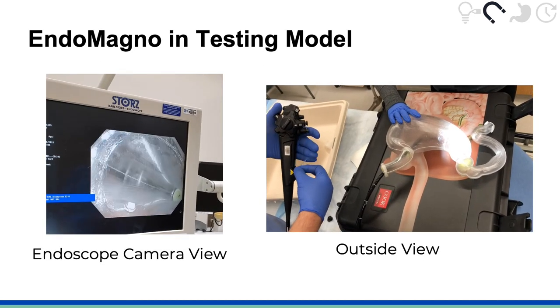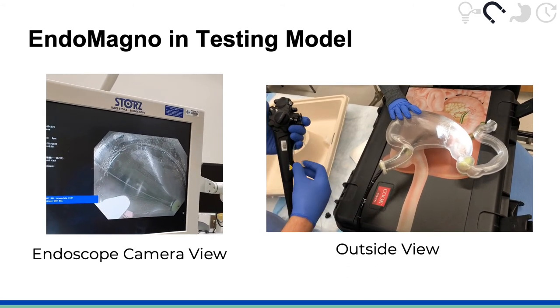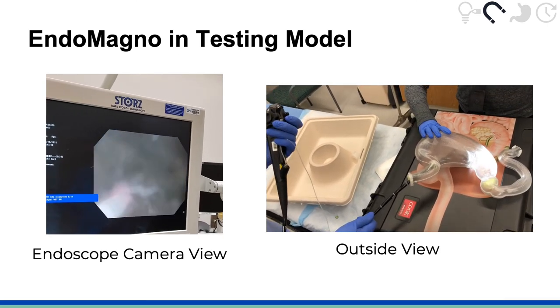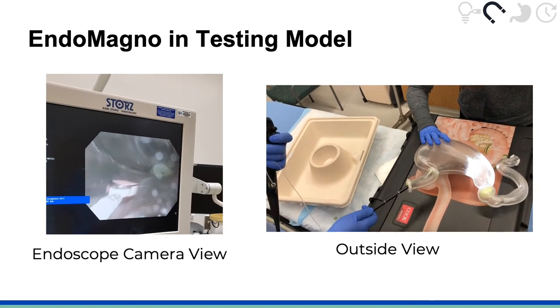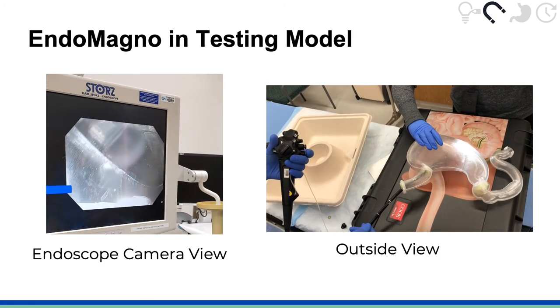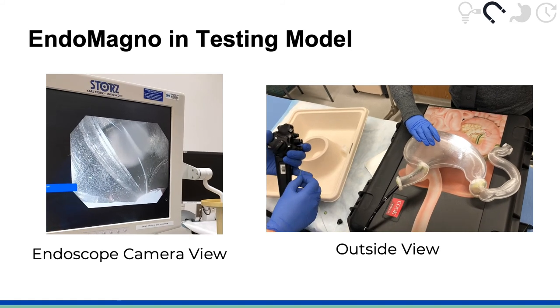In this video demonstration, a button battery labeled with a pink sticker is inside the stomach portion of our 3D printed model. Here we show both the endoscope camera view and the outside view of the procedure. The Endomagno is extended out from the instrument channel and we can see that the button battery jumps right to the magnetic probe at the tip.